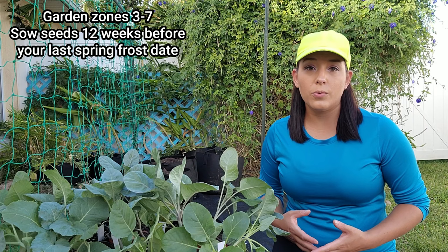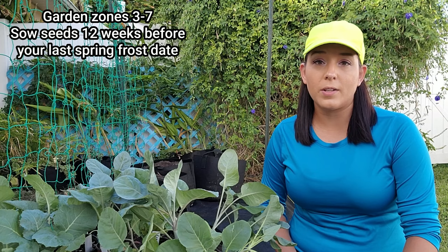Alright, let's talk about sowing seeds. In general it takes about 12 weeks for these to be ready to transplant from seed, so you're going to backtrack 12 weeks from your target transplanting date. If you're in garden zones 7 and below, you're going to transplant these out into your garden as soon as your last average spring frost date has passed, so you need to grow these indoors 12 weeks before that.